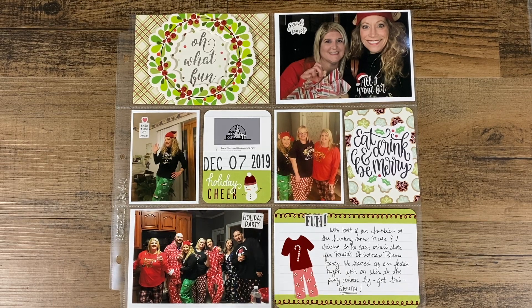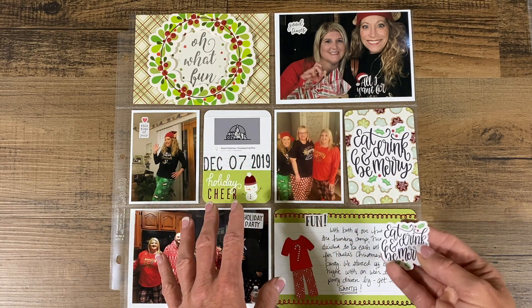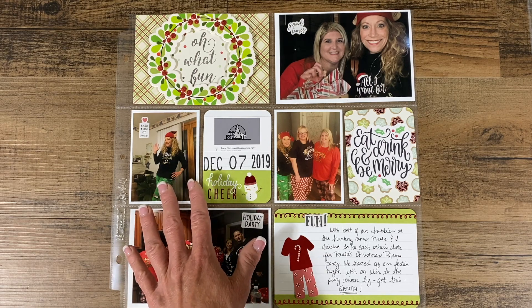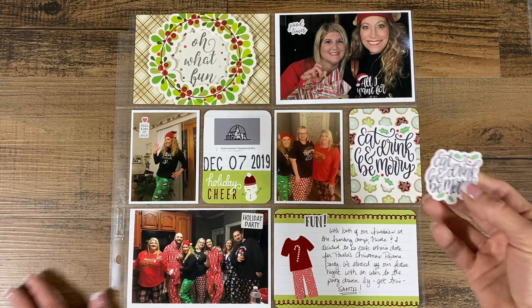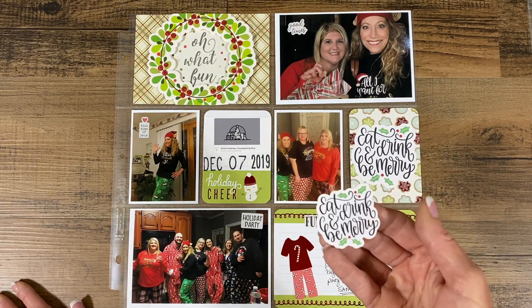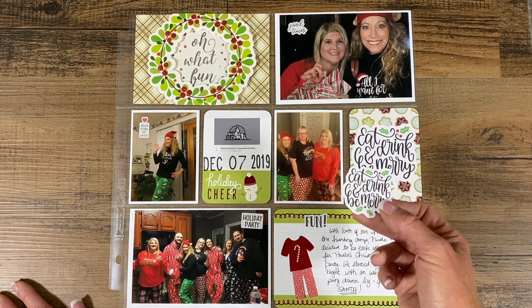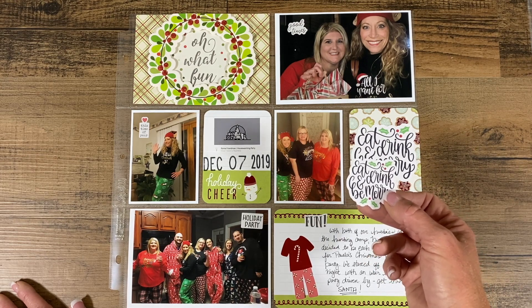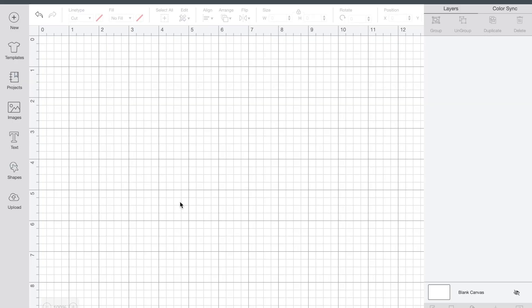Hey y'all, this is Stacy with the Craft Room Diaries. Thanks for joining me for this little tutorial on making stickers and ephemera die cuts in Design Space. I wanted a sticker that said 'eat, drink, and be merry' for a layout I was working on, but I didn't instantly find something, so I decided to make it myself. There are a number of ways to do this, but I'll be showing you a couple I use the most because they're quick and easy. You can make stickers or ephemera with just about any image from Cricut Access, one you design yourself, or anything you download from Google.